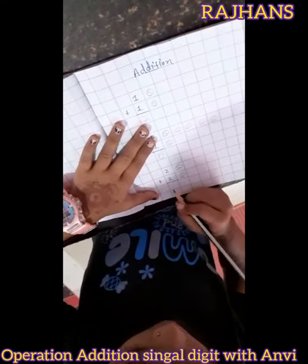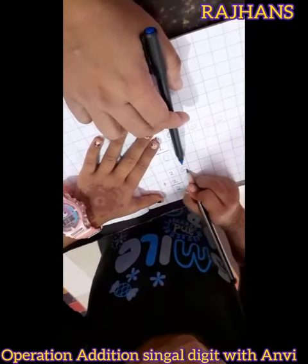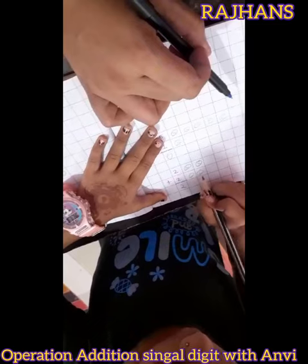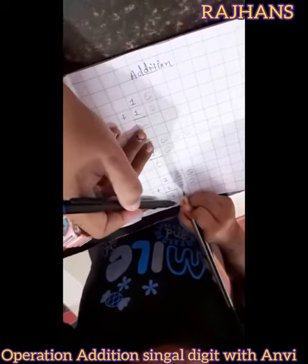1, 2, 3, 4. This is how many? 1, 2, 3, 4. Write down here. This answer wrong.